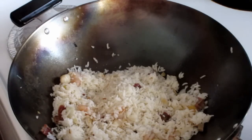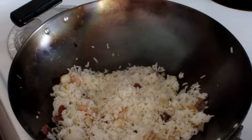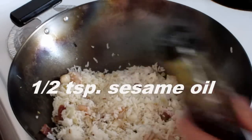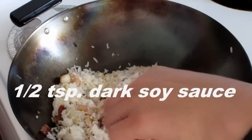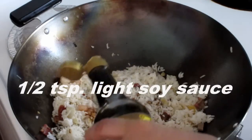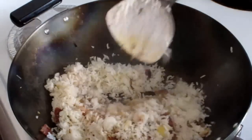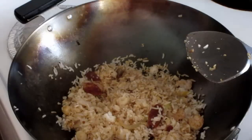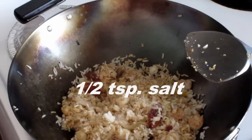Now I turn the heat up to high. I add half a teaspoon of sesame oil, half a teaspoon of dark soy sauce, then half a teaspoon of light soy sauce. Sometimes I add a dash of sea salt — here I put about half a teaspoon of sea salt.